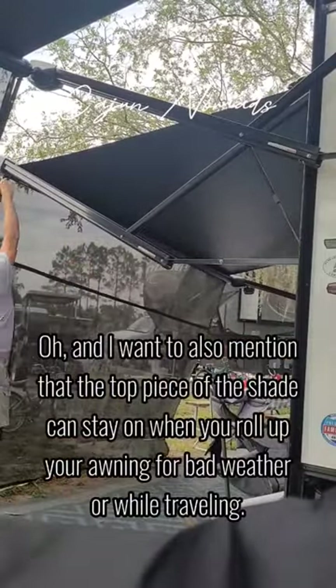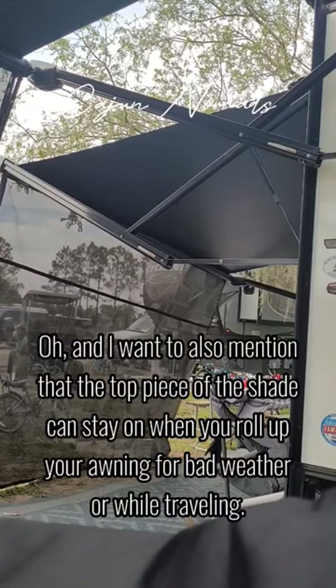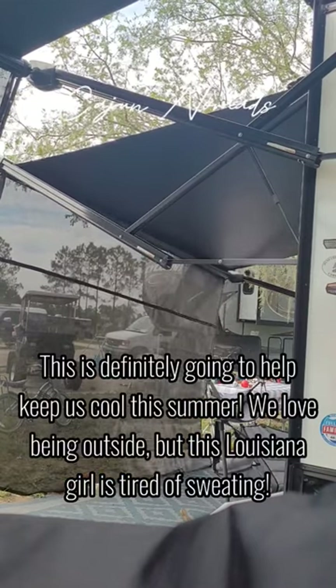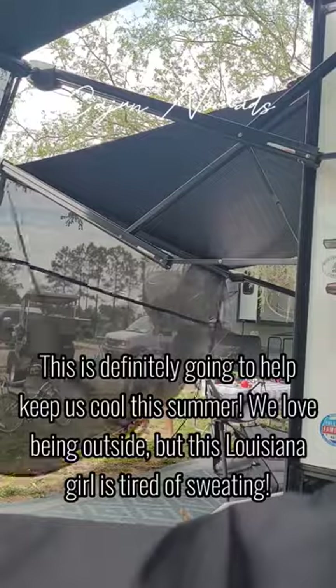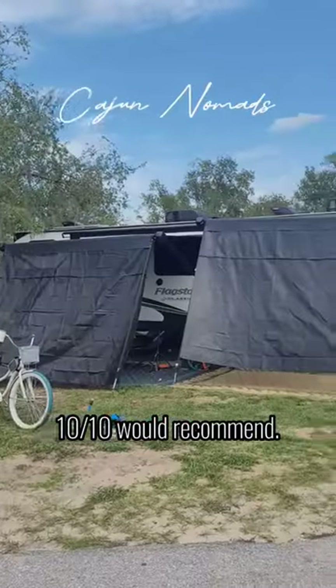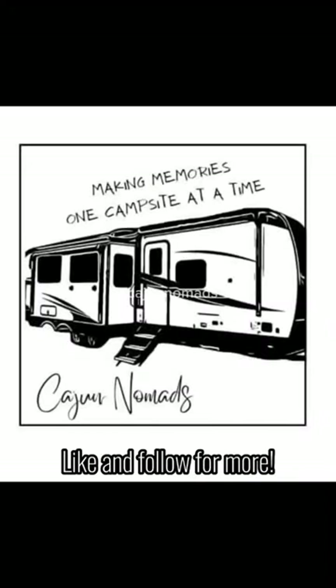Oh, and I also want to mention that the top piece of the shade can stay on when you roll up your awning for bad weather or while traveling. This is definitely gonna help keep us cool this summer. We love being outside, but this Louisiana girl is tired of sweating. And here are the final results — 10 out of 10 would recommend. Like and follow for more.